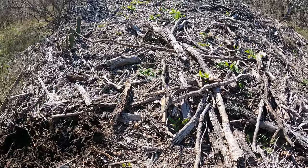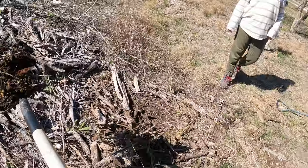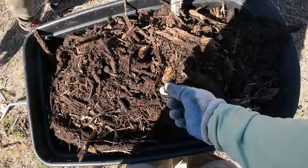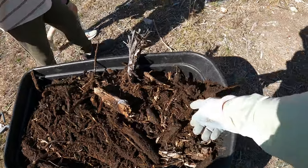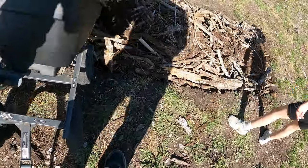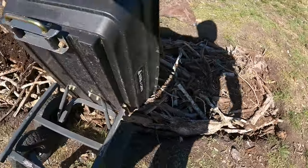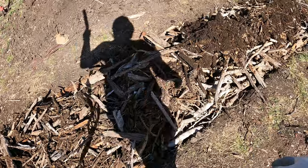I thought it wasn't decomposing because I'm seeing all the wood chips on top, but it's the stuff underneath that has. So the point is, if you throw dirt on top of the wood, it just turns into soil. There's some mycelia — you can see the white stuff growing all throughout. That's really good. It's kind of really filled in the gaps and covered everything when I threw that on top.